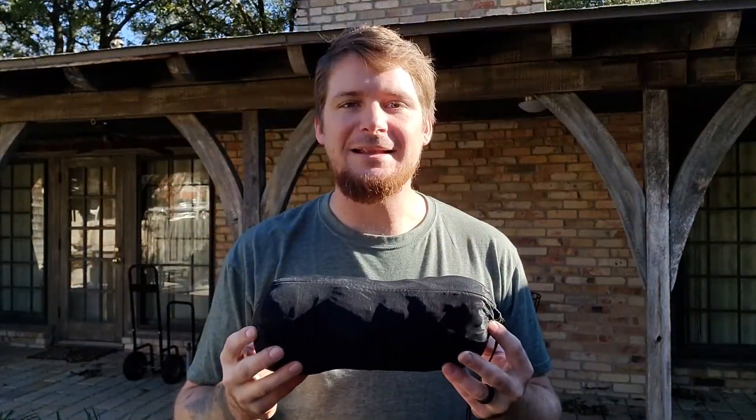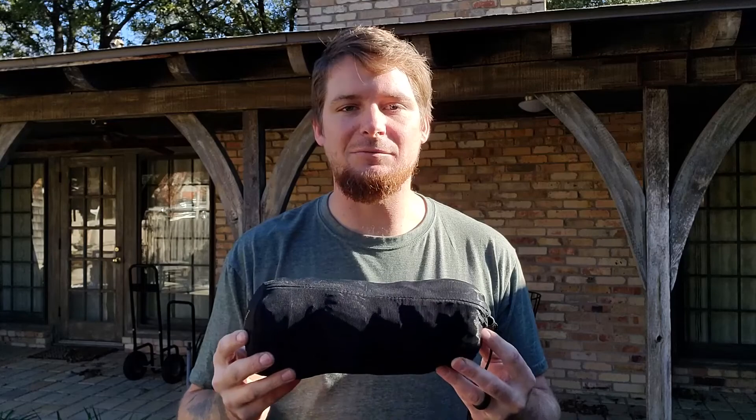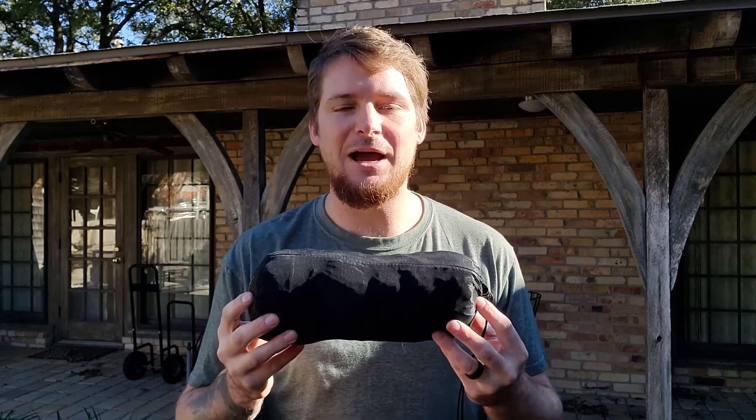That's the Serenity Net Tent by Six Moon Designs — pretty quality gear. It's lasted me for years and I think it still has lots of years left. It's awesome during summer when you're not expecting rain, and obviously works really well paired with another tarp to keep bugs at bay. Appreciate you guys watching and we'll see you next time.